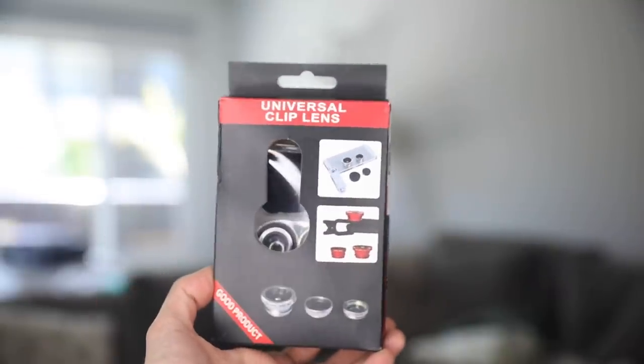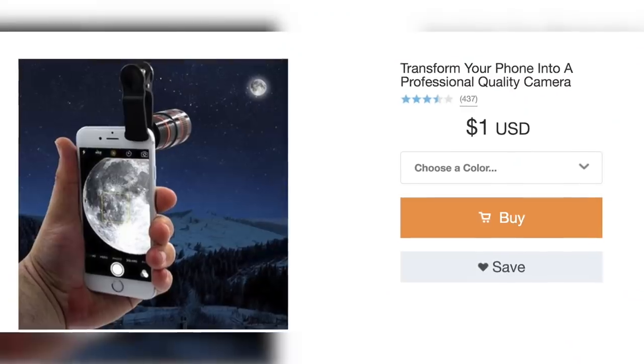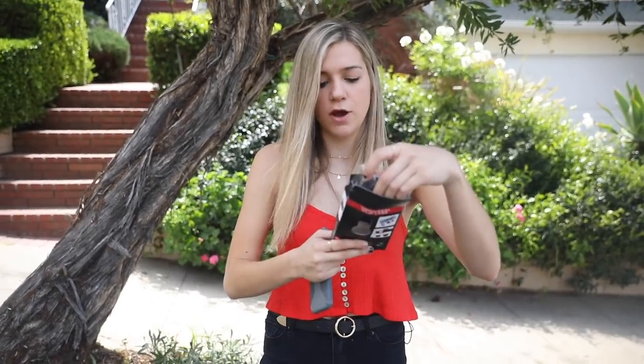The first thing we're testing is these little iPhone lenses. I've seen these at Urban Outfitters and places like that for like $20. This one was only a dollar on Wish and it has three different ones — a fisheye, macro, and wide angle.